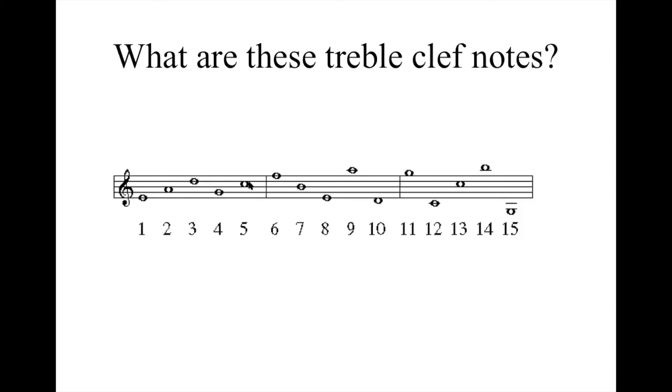Number five is the third space on the treble clef — the spaces were F, A, C, E — so that's a C. Number six is the fifth line on the treble staff — every good boy does fine — so that must be an F, and it is. Number seven is the third line — every good boy — a B. And number eight is the first line — every good boy does fine — "Every" tells us that's an E.